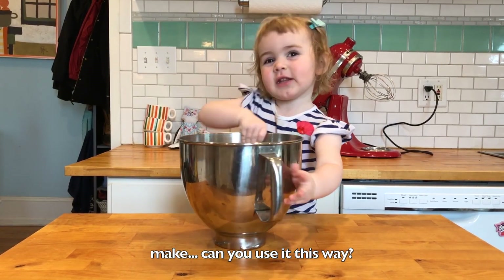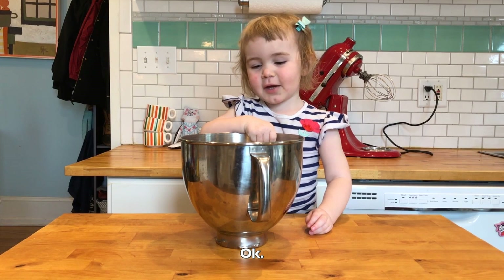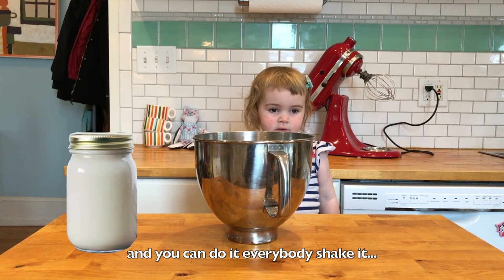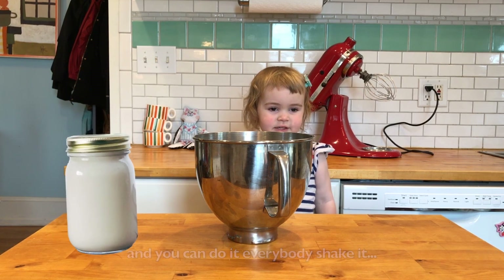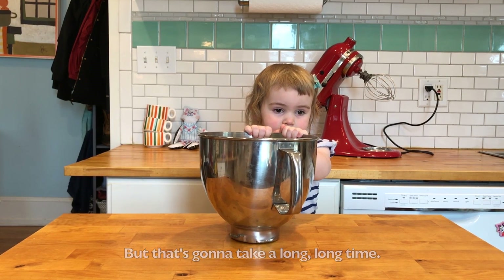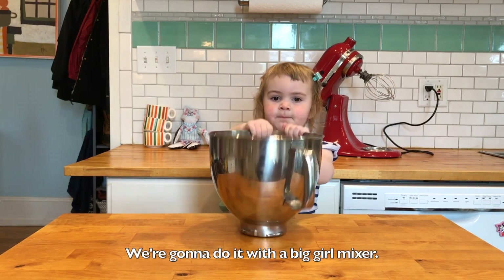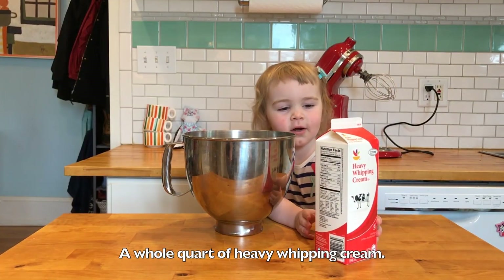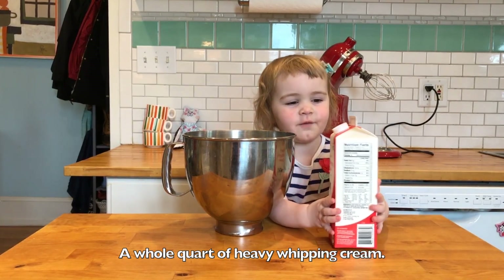Can you use it this way? Okay, you can do this in your jar. Everybody shake it! That's going to take a long, long time. We're going to do it. Let's go, mix it — a jar with heavy whipping cream.